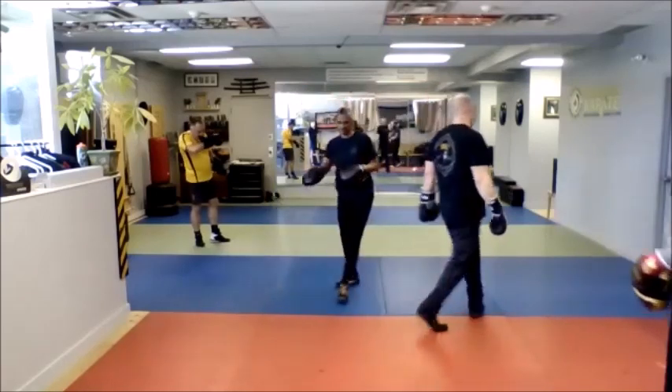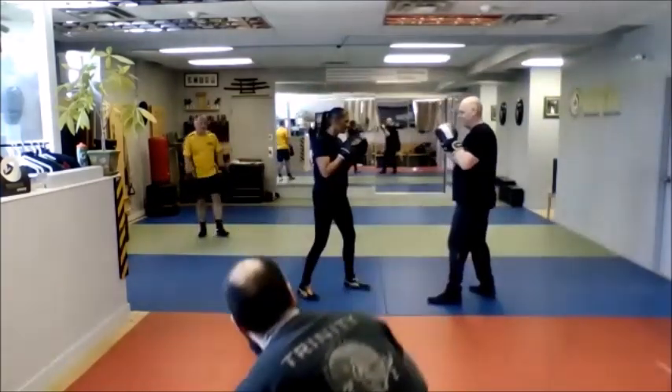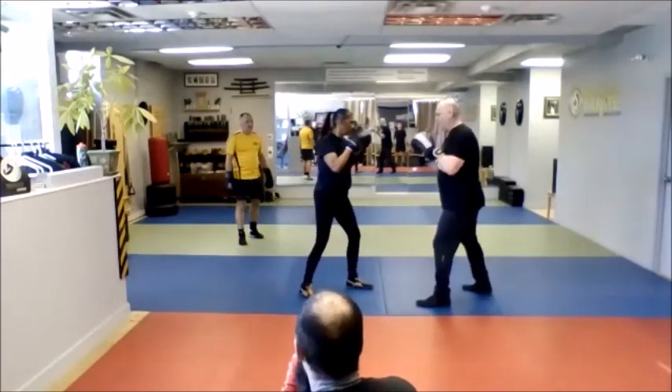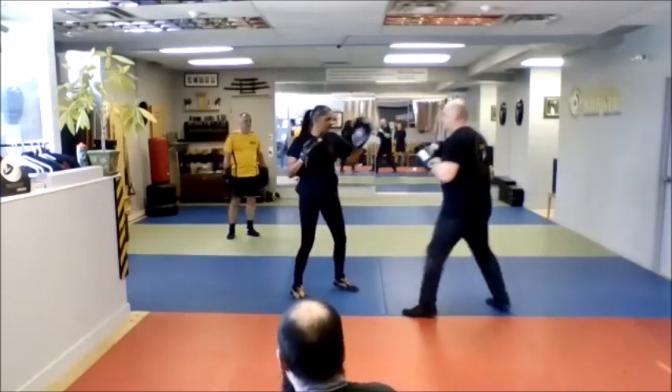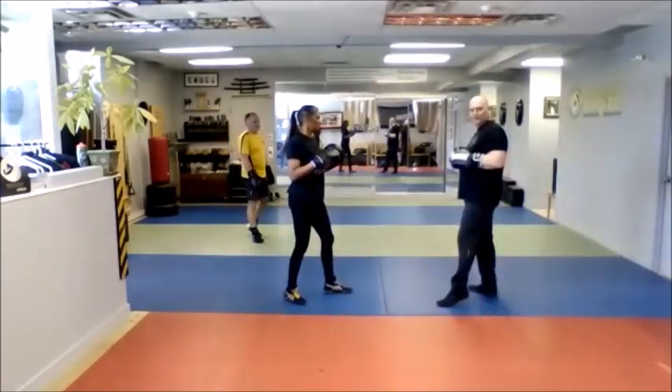I know that's a lot, so if you don't remember it, just go this far — she holds the pads first. I jab, I slip, I cross, I slip, jab cross, I slip, I bob and weave, and just take it from there. That's okay. If you want to add the rest in, then add the rest in.